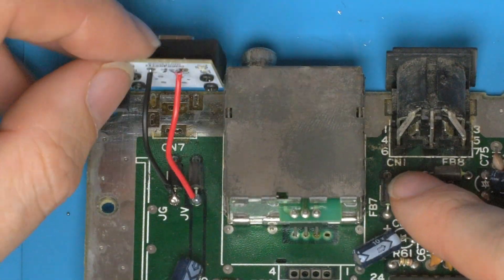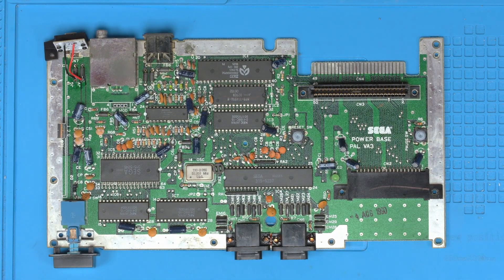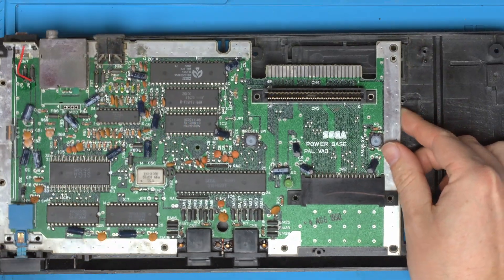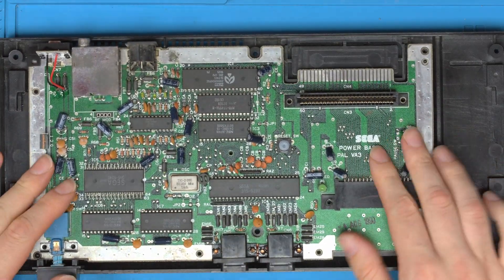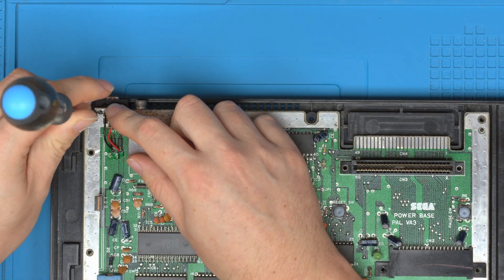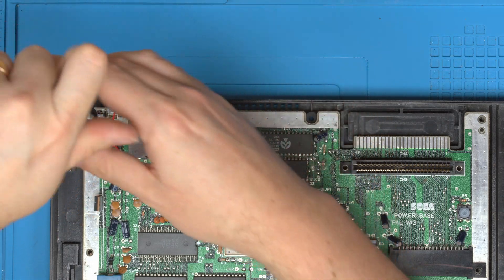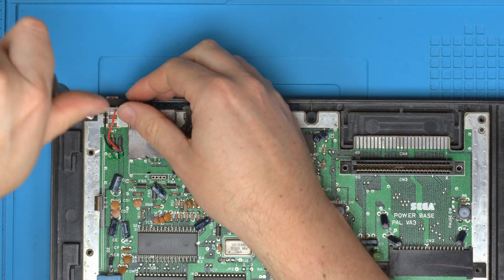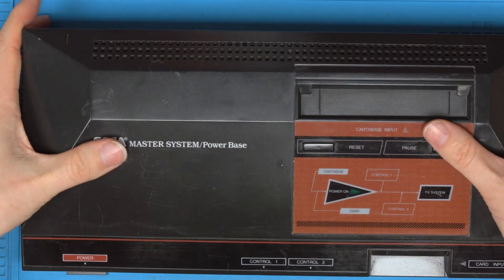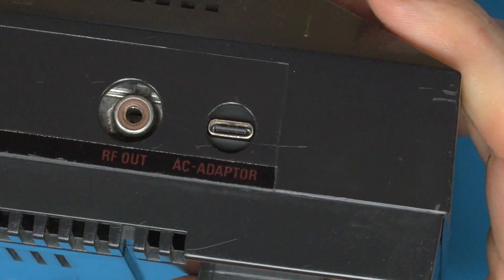It's now installed and ready to go. The final step is to put this back in the case. Take the base and place the board back on the stumps. To secure the clean power board in place, use the original screw that went through that hole and send it back down — that will lock it in place solid. Place the lid back over, make sure it clicks down, and now you'll see the nicely centered USB-C plug.